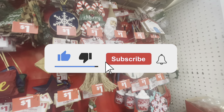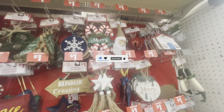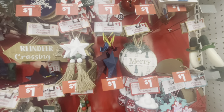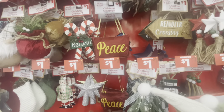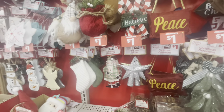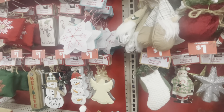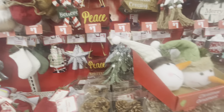Hey guys, welcome back to the channel. We are in the Dollar General store and all of their ornaments are a dollar. We're just going to scan this section right here and let you guys see what they have to offer as far as ornaments. I'm pretty sure you guys have seen all of these ornaments, but if not, I'm here to show you what they have.